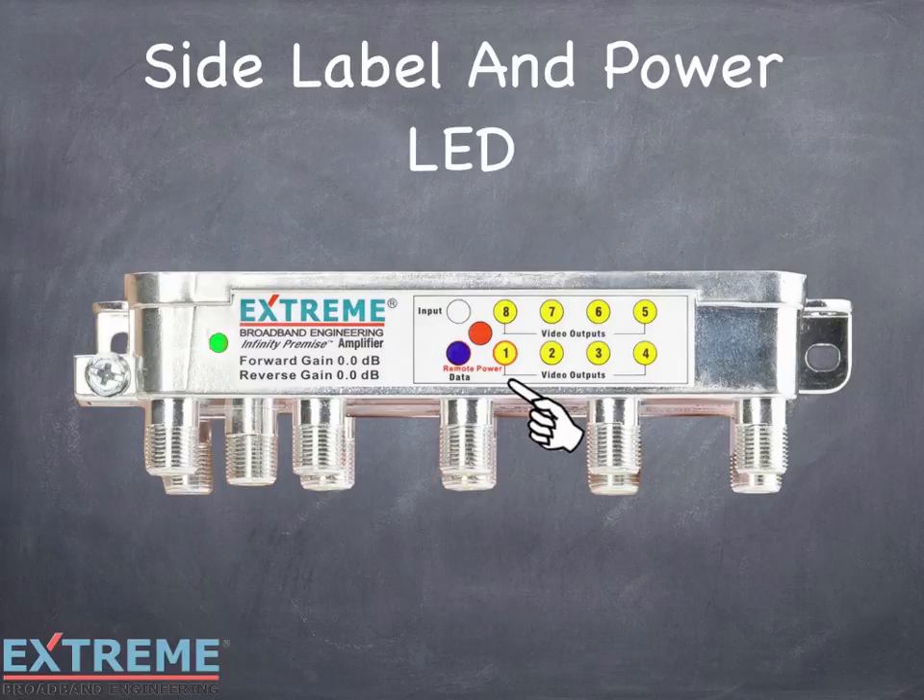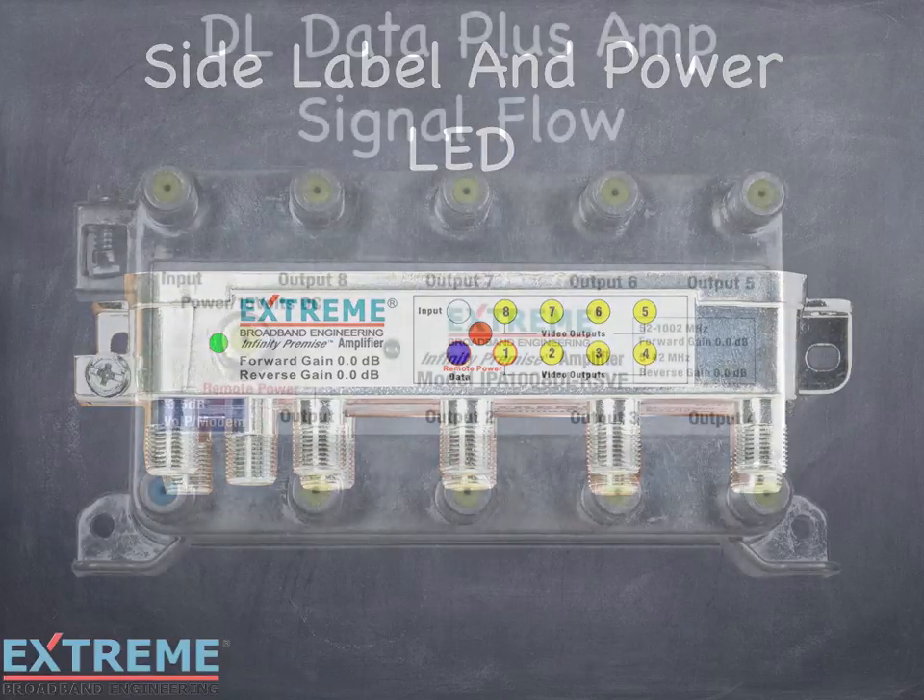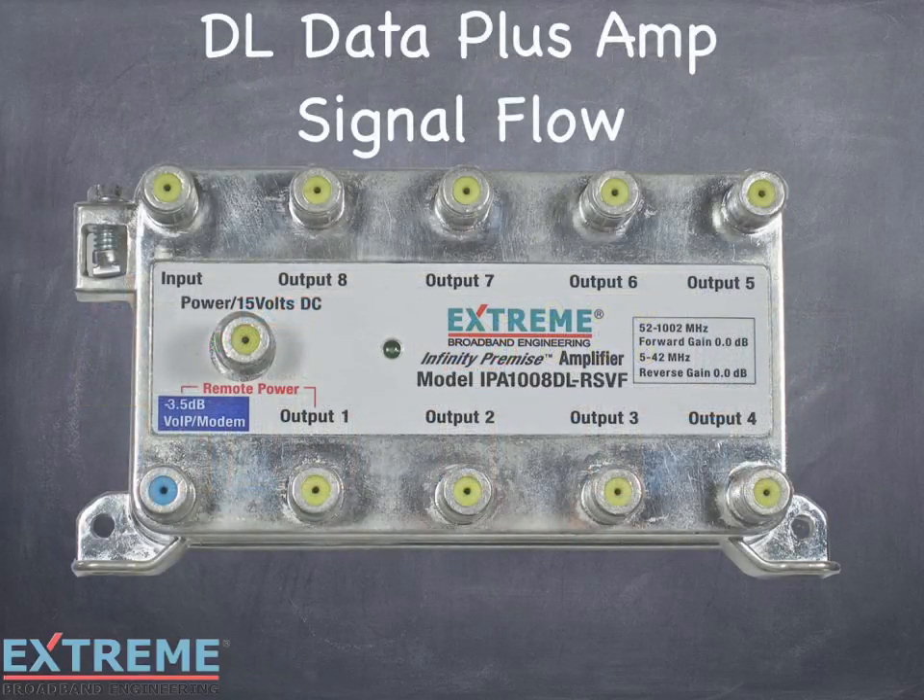The DL-8 output amplifier comes with a side label for easy port identification when mounted horizontally, and a second green LED power indicator — a visible indicator that the unit has DC power. The DL-8 output amplifier integrates three devices into one compact housing. By eliminating three separate devices, it reduces jumpers needed and makes for a cleaner installation with less potential failure points.